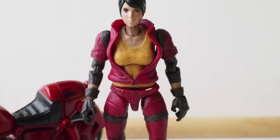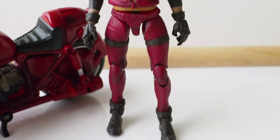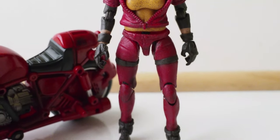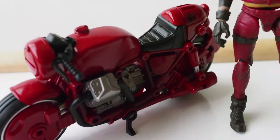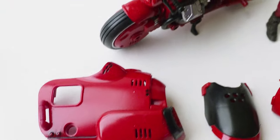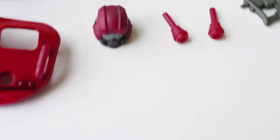Let's get a good look at the figure and the accessories. First we have the figure standing right there. The hips have a lot of gap in between, so it's kind of off-putting. Here's the bike — the naked bike — and then there are some pieces to attach onto the bike, and it comes with the helmet.